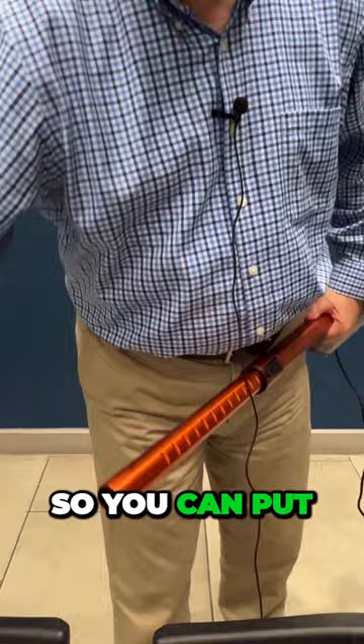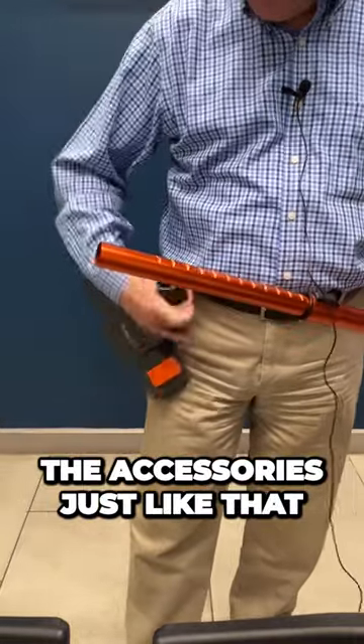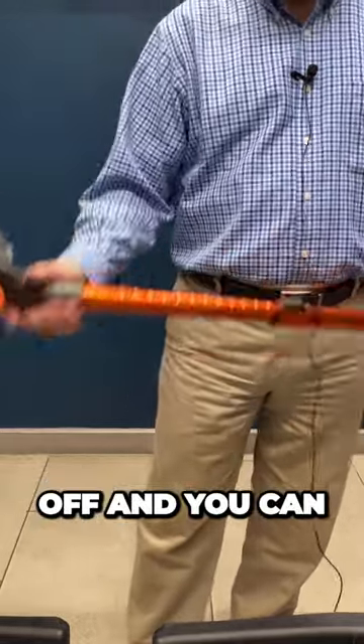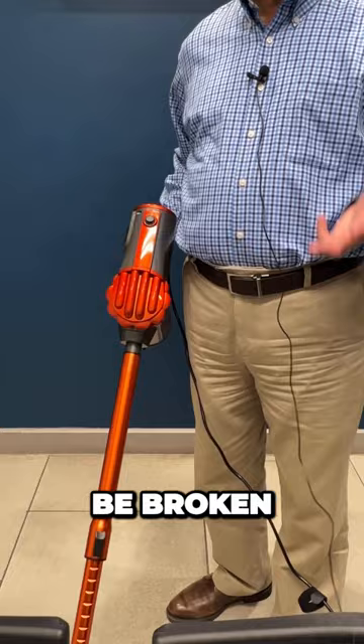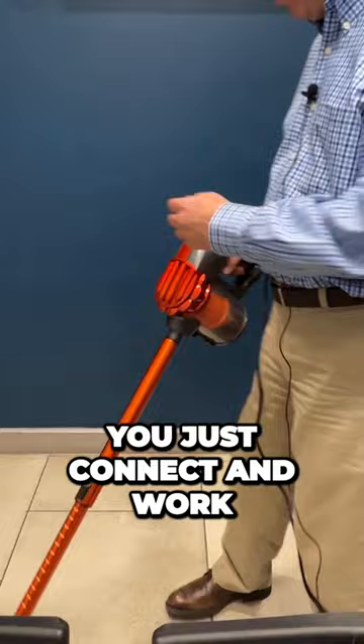You can put the accessories on just like that — they won't come off, and you can begin working immediately. That's really convenient: no buttons that can be broken or jammed. You just connect and work.